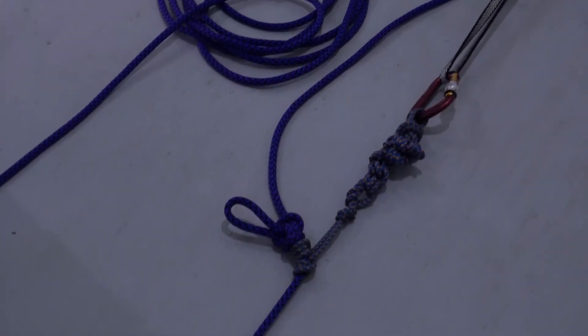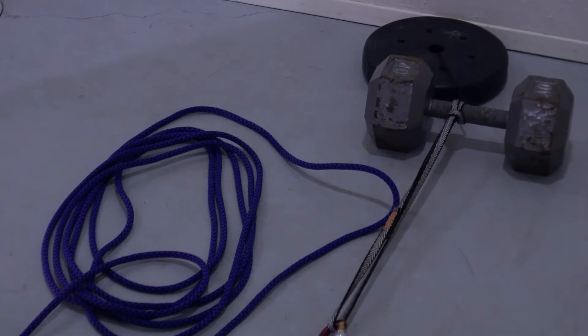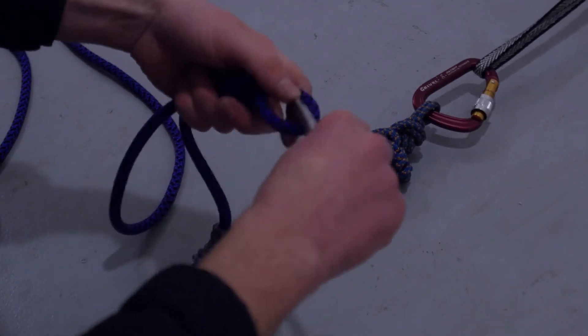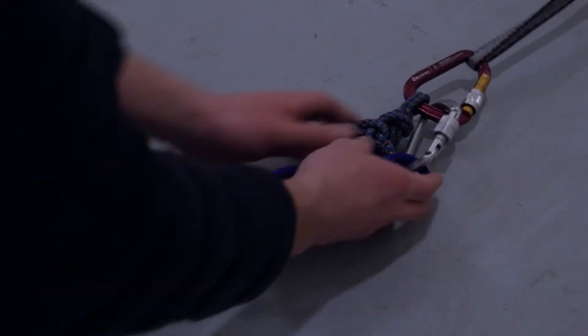Now you're free but the anchor isn't redundant. You'll need to temporarily back up the ratchet Prusik in case it fails. Undo your tie-in knot and throw in an overhand on a bite. Clip this to the master point with your small locker. Now if the Prusik fails, the knot should take the load without shock loading the anchor.